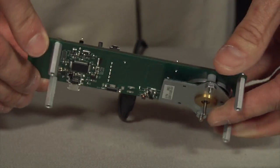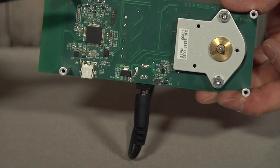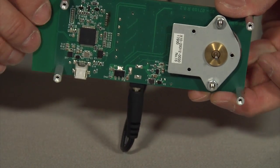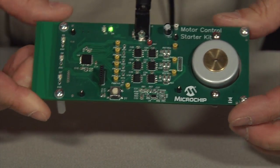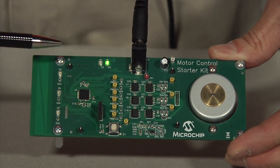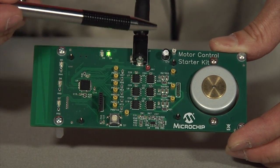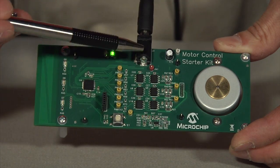This kit includes an onboard USB interface programmer debugger and is pre-loaded with sample code demonstrating a few of the features of these new devices. The board is based on the dsPIC33FJ16MC102 and includes a complete drive circuit featuring Microchip's own gate drivers.